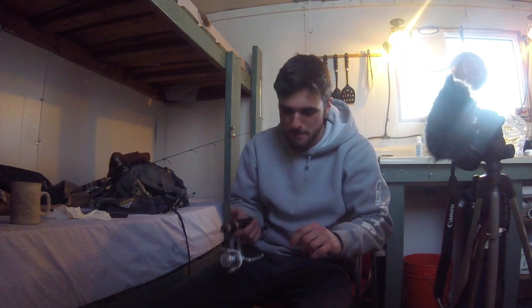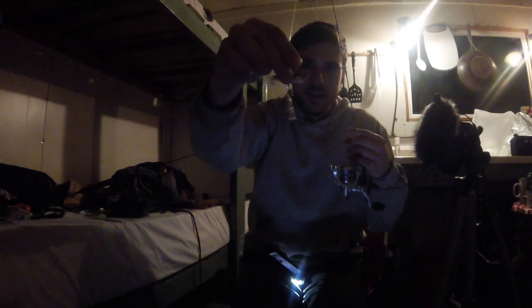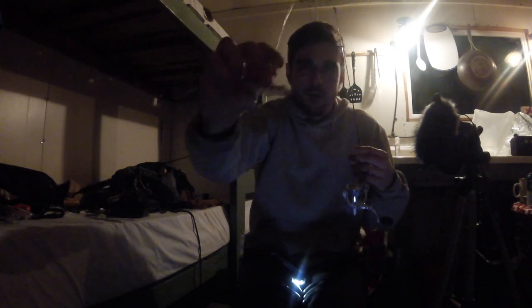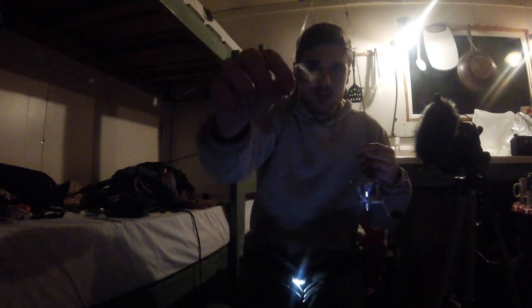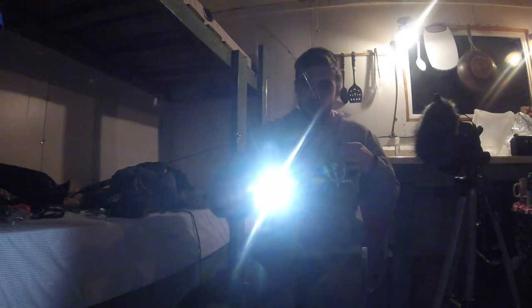I've got a little button jig head that's glow-in-the-dark and rattles. Nothing's been biting after that one fish so I'm going to try this — I actually have to charge it first, it charges the light.